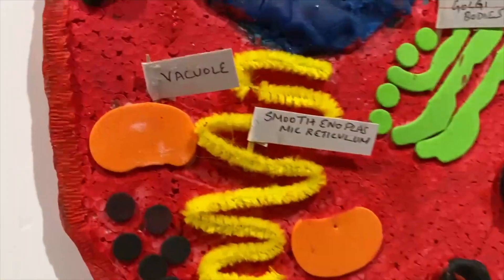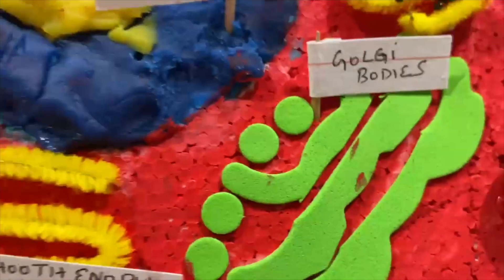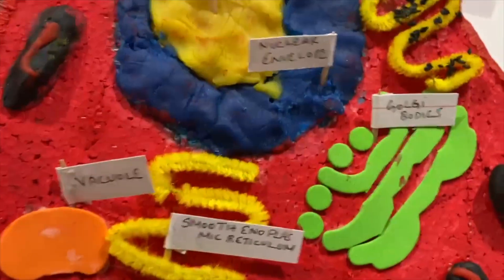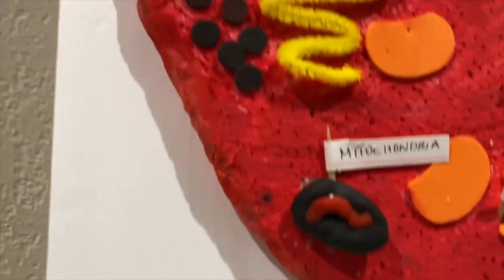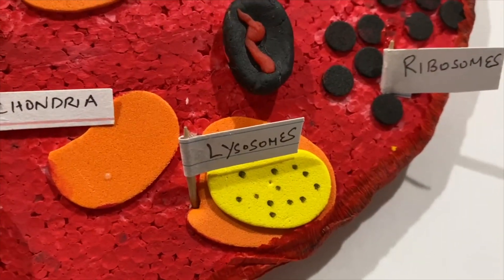Next, the nuclear envelope — but we already talked about that, just the blue modeling clay. Next we have the Golgi bodies, which use foam sheets cut out in a different shape. Finally, for the animal cells, we have the lysosomes, which are also made out of foam sheets — we just moved the sticker and pasted it on.